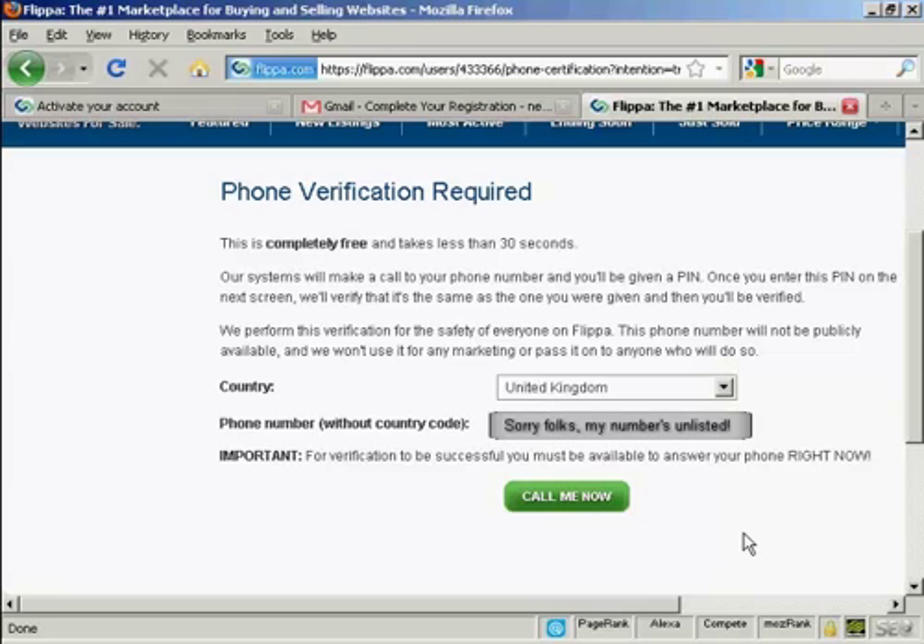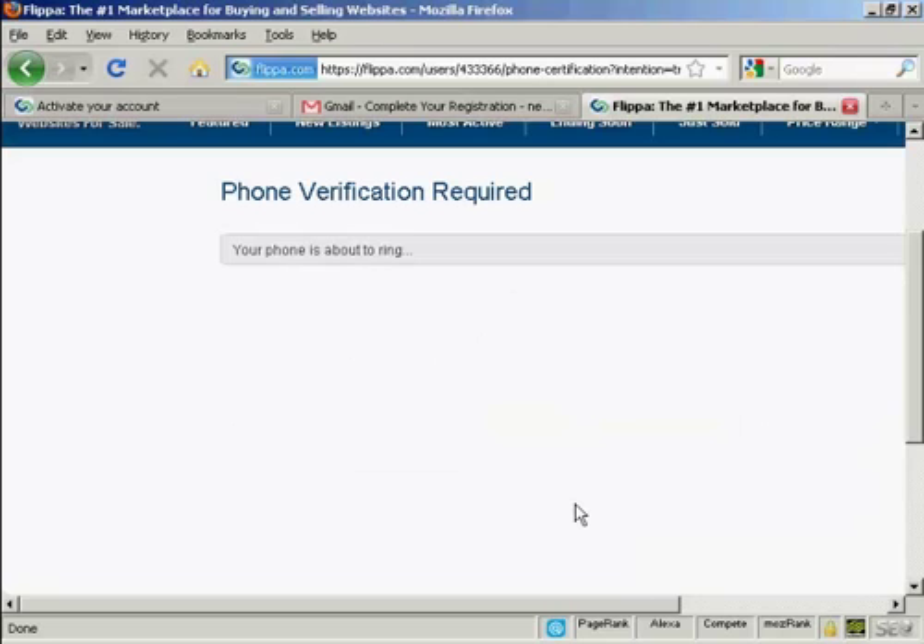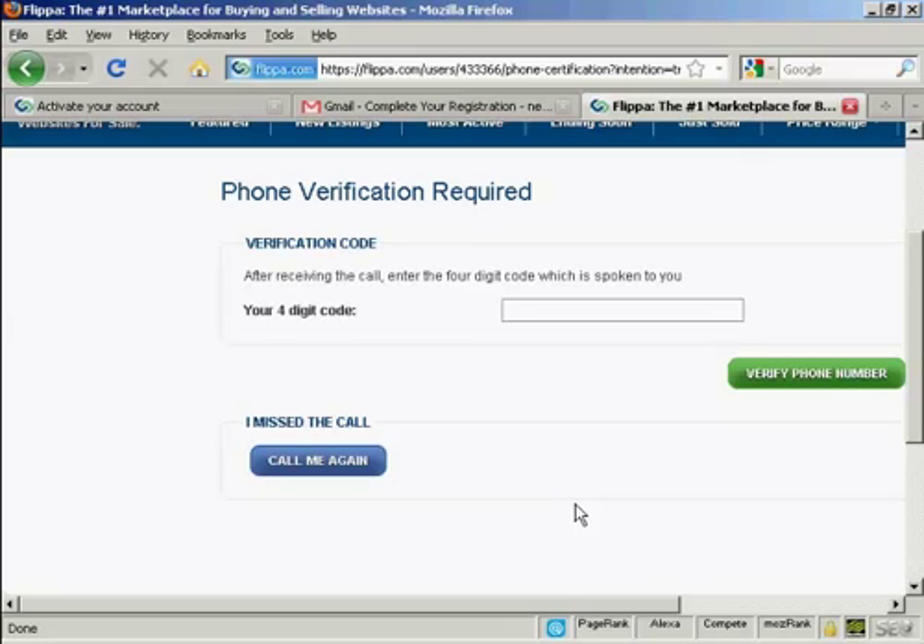When I click on the call me now button, you should be able to hear my phone ring. My phone's ringing now. The automated system says: 'Thank you for using our phone verification system. Your code is... Once again, your code is... Goodbye.'